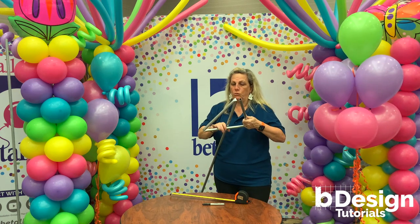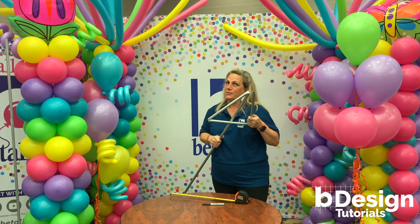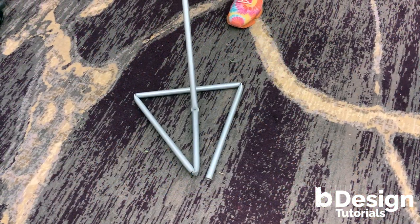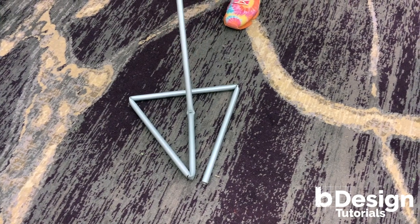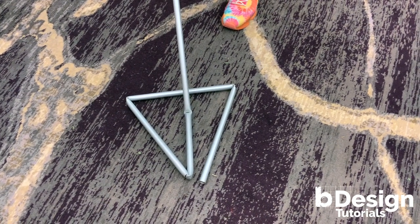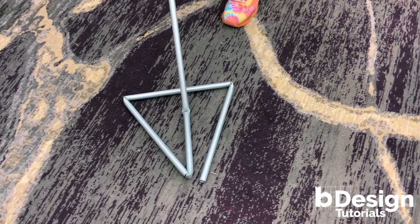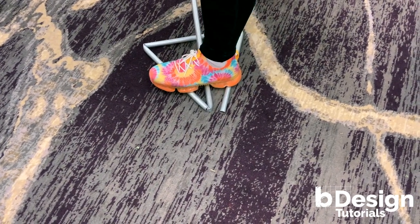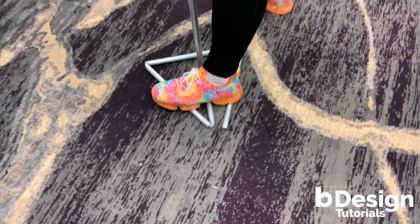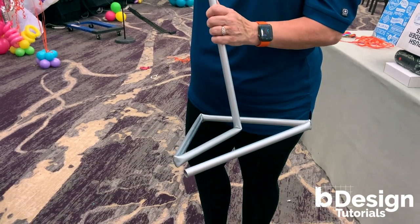Now we're going to do one more piece on the ground to show you the rest of the magic. Place your arrow on the ground making sure that the long part of the arrow is on top. Again, you're going to use your foot and your heel as a fulcrum to bend the metal at the weak point. I'm placing my foot down, reaching up, and all of a sudden we have a balloon base.